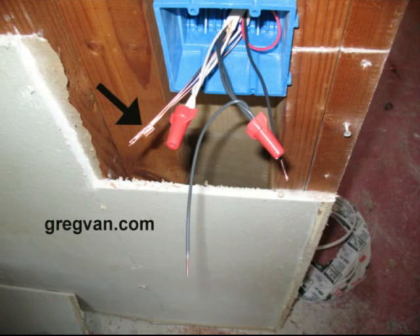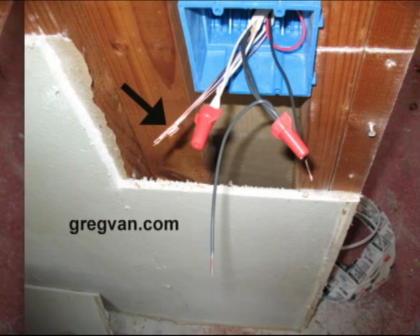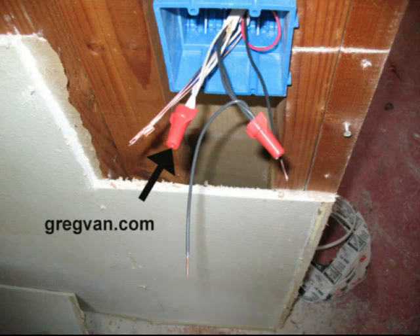The black arrow is pointing to the ground wires. Each ground wire that comes into or out of this electrical box needs to be connected together to provide your house with a good grounding system. Now the same thing applies to the neutral wire — every ground wire needs to be connected and every neutral wire will need to be connected in the box. Remember that ground wires connect together and they are bare copper.